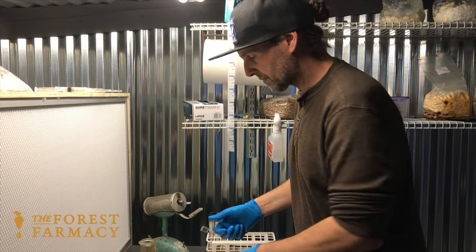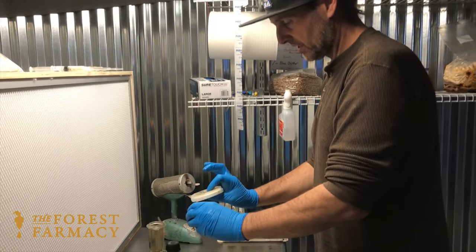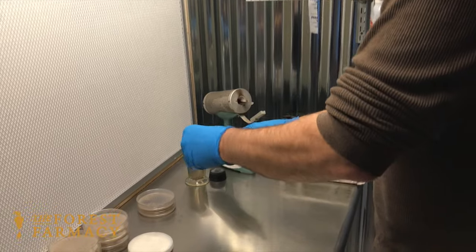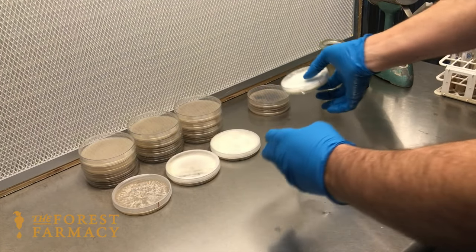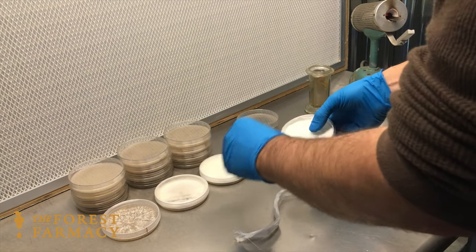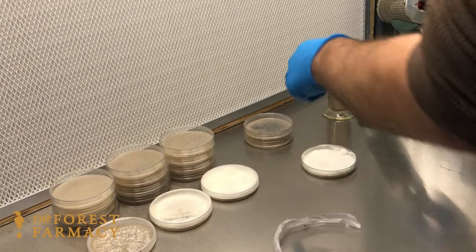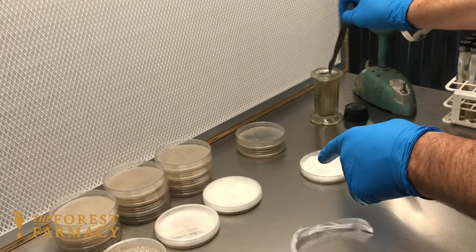This one is a golden oyster, so I'm going to transfer this onto these petri plates here. And if you're thinking that petri plate looks a little funky, it kind of does, because the agar recipe that's in these plates is actually...